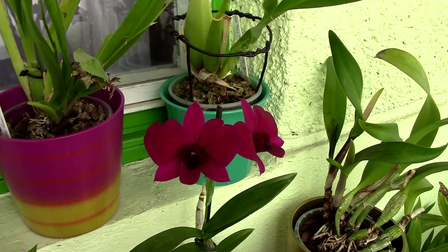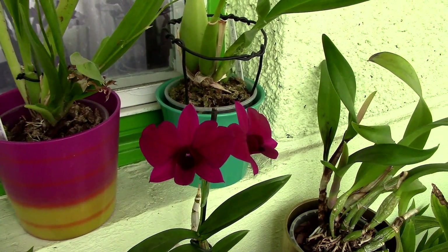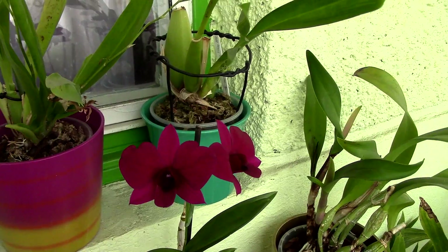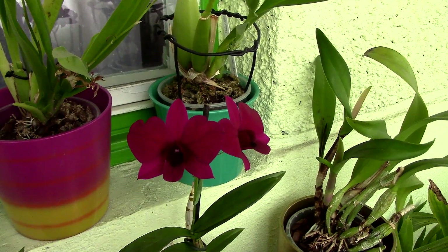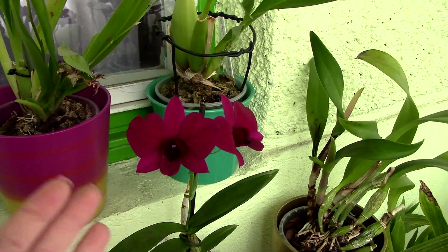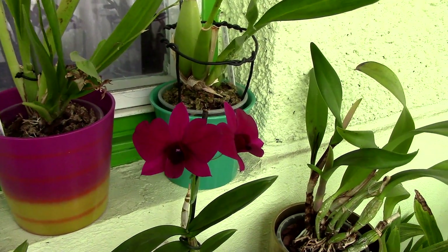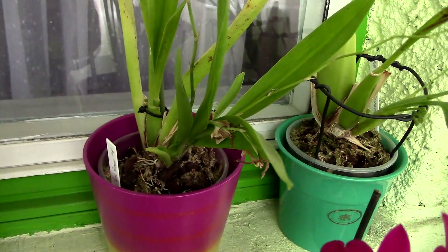The vast majority of orchids we grow are epiphytes, particularly the phalaenopsis orchid and most of the others you find in stores. In case you don't know much about orchids, learn that the vast majority of them are epiphytes. This means they do not grow in soil in their natural habitat — they grow attached to tree trunks, rocks, or all sorts of things that are not soil. So why do we actually use media?